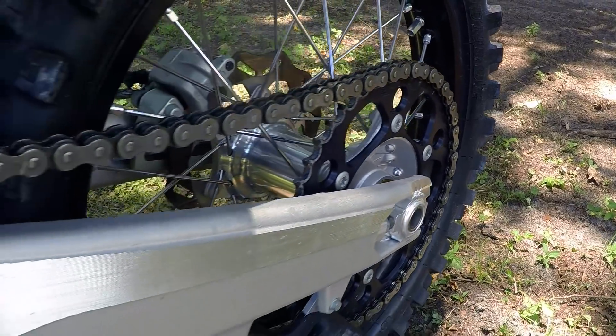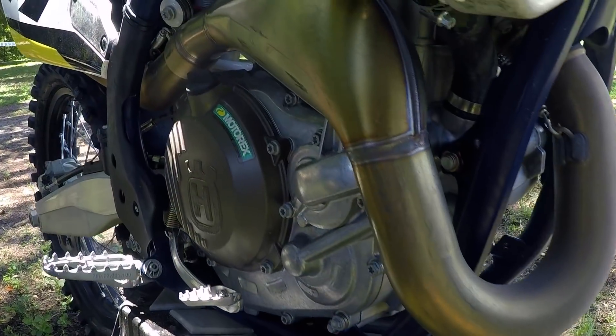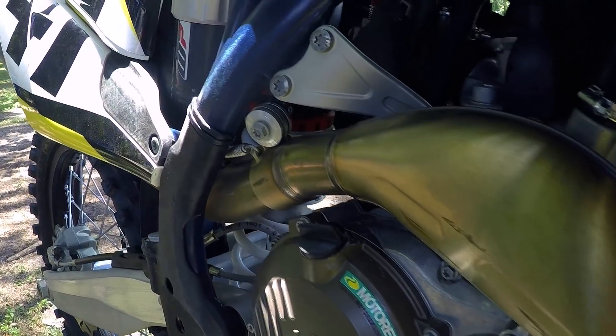Additionally, those changes allow us to achieve much better mid-range performance, making the bike a lot easier to ride. When looking at the engine, we don't just look at the engine itself but the complete power pack — everything that influences engine behavior — including a new exhaust system, new airbox and intake snorkel, as well as new mapping.